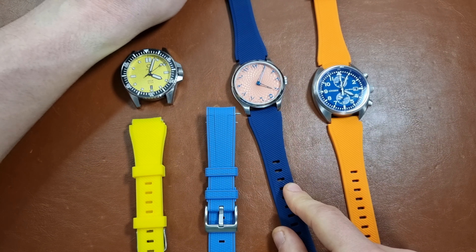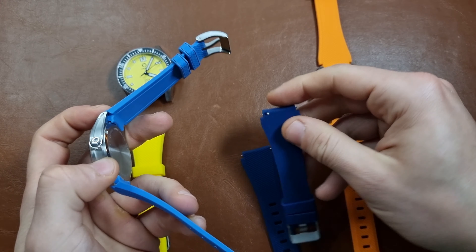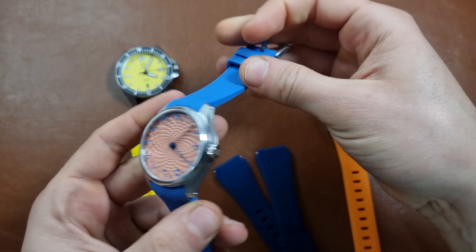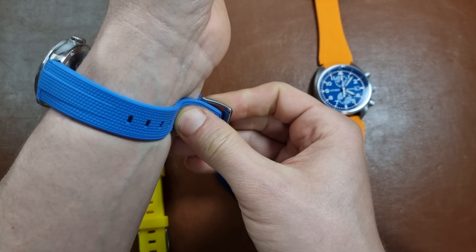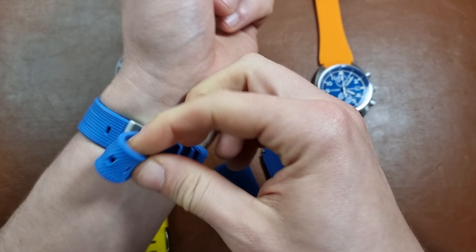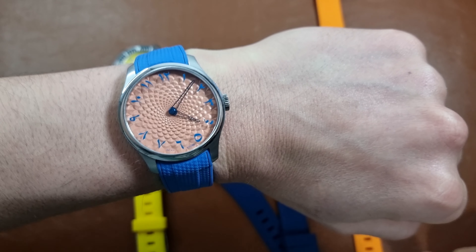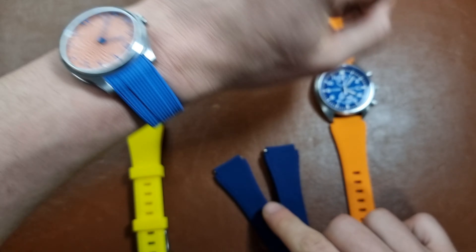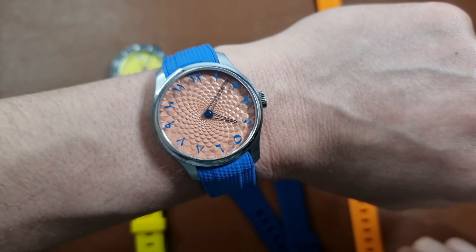Let me put on this strap — this was harder than expected to install. All the other ones have an easy spring bar to install, but this one has a normal one. I have to say it was worth it though. It was the most expensive out of the four, but the color just matches really well with the dial. Let me know in the comment section which combination is your favorite — this one or the blue one — and if you're up to it, also subscribe, it helps the channel a lot.